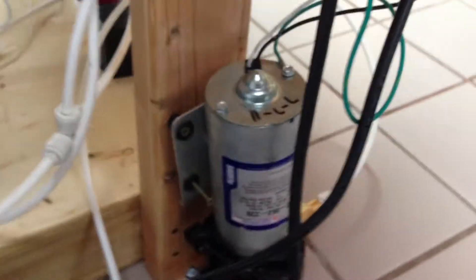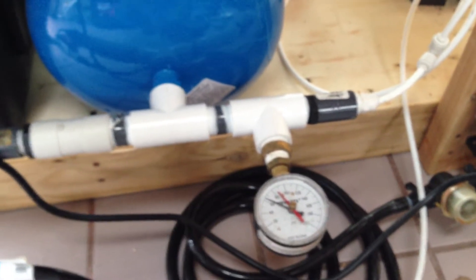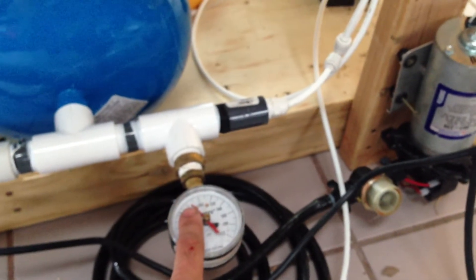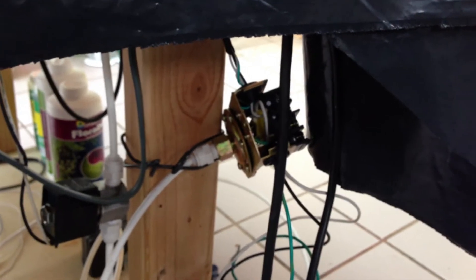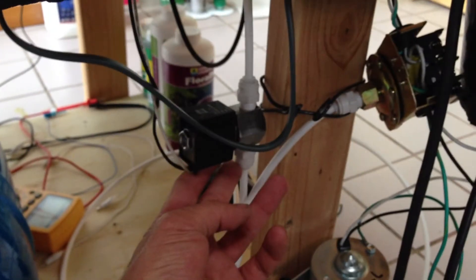The heart of everything is a SureFlow high pressure pump, which fills an accumulator tank and draws from the reservoir. I'm running at about 80 psi right now. There are a lot of people that run these higher, but for simplicity and to avoid burning the pump out quickly, I'm only running it up to about 80 psi. I have a pressure switch that I've been adjusting to fine tune the pressure, and a solenoid which controls the spray.